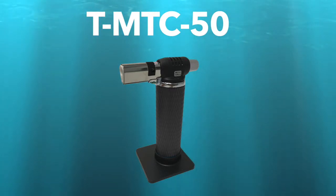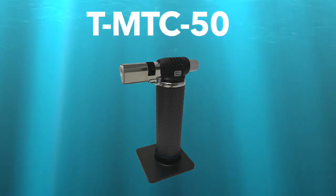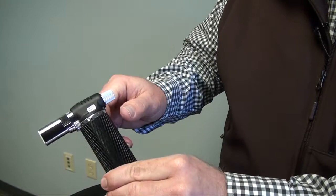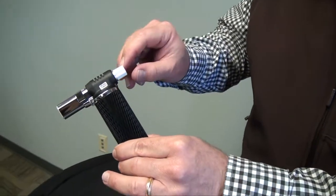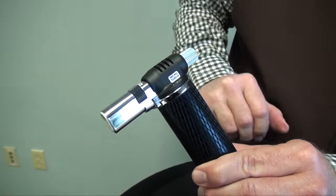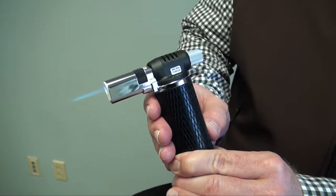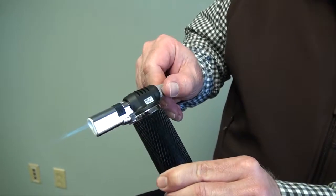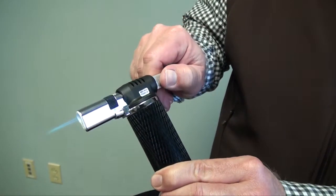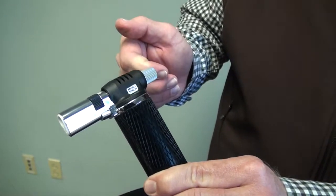This is our T-MTC-50 — a metal canister butane torch with a pencil point flame. It has a burn time of approximately 90 minutes. To ignite the torch requires two steps: first, take the ignition switch and rotate it counter-clockwise — you should hear the gas flowing. Then depress the ignition switch to ignite the torch. You can move the ignition switch counter-clockwise to extend the flame out, or clockwise to draw the flame back, which will also turn off the torch.